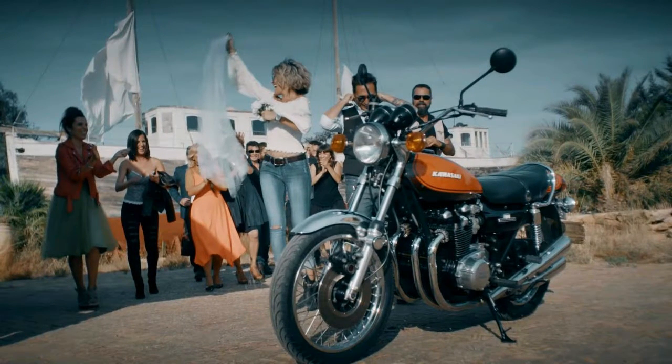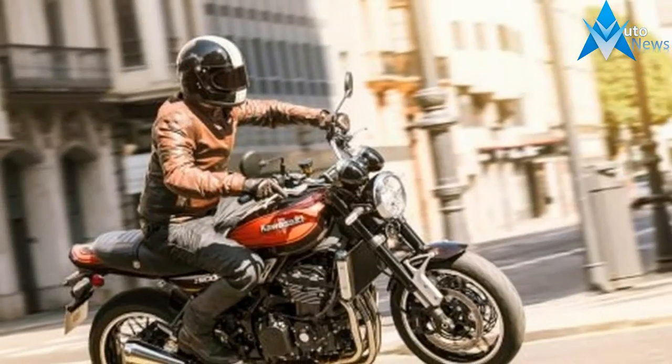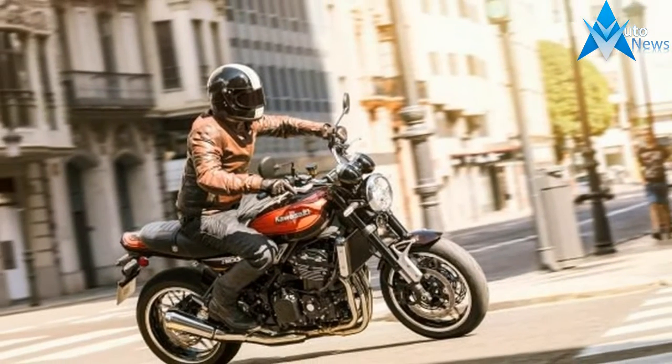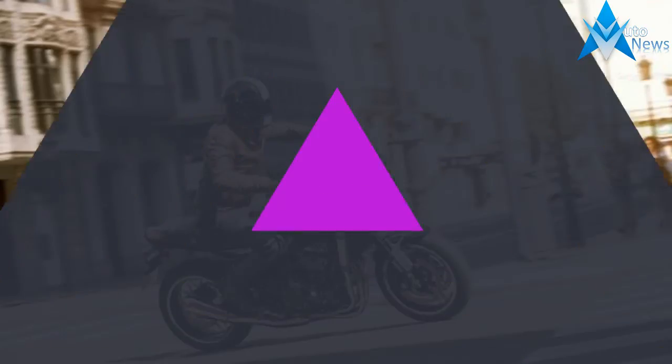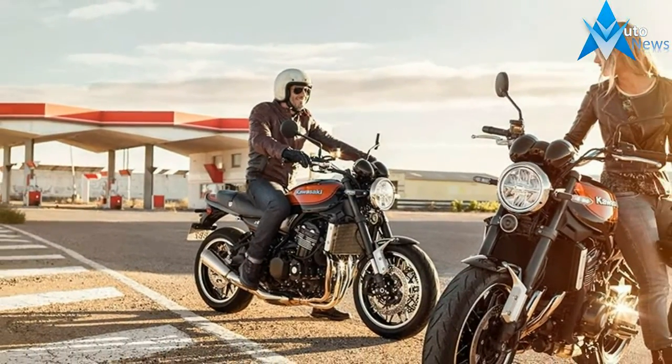The riding position is street-oriented, with a flatter handlebar and low and forward set footpegs that point to upright ergonomics. The frame is from the Z900 but has been reworked to fit the retro fuel tank and seat.